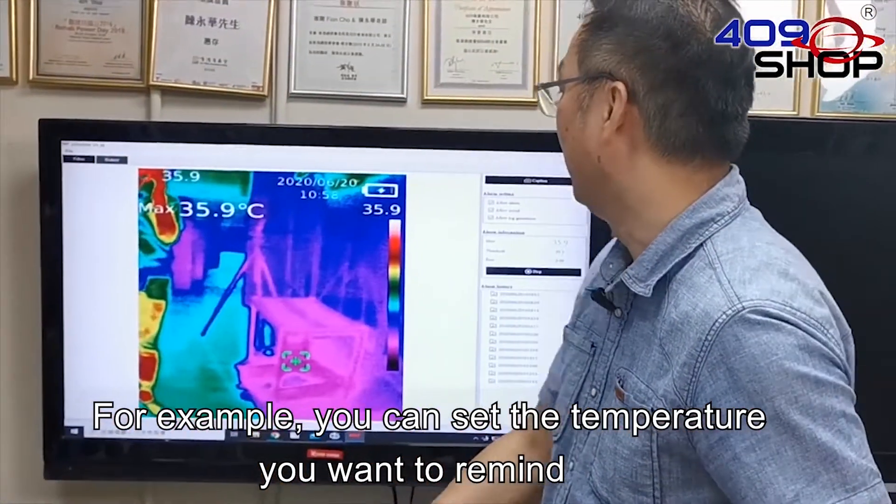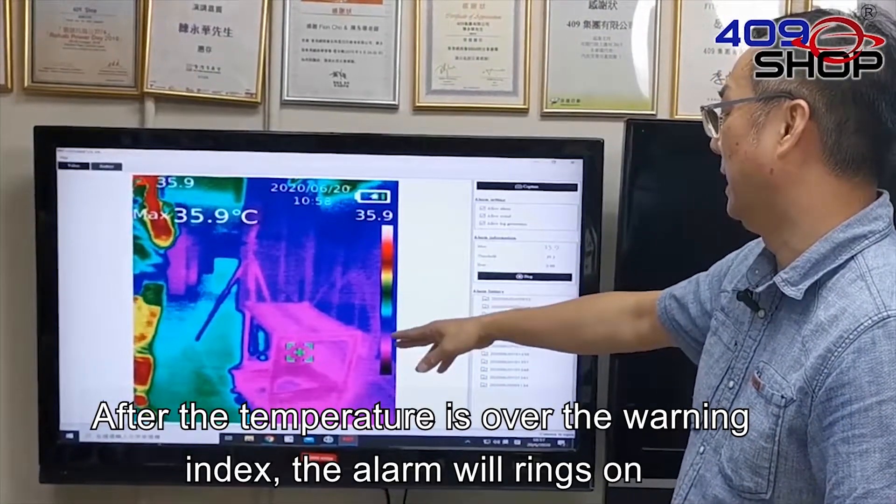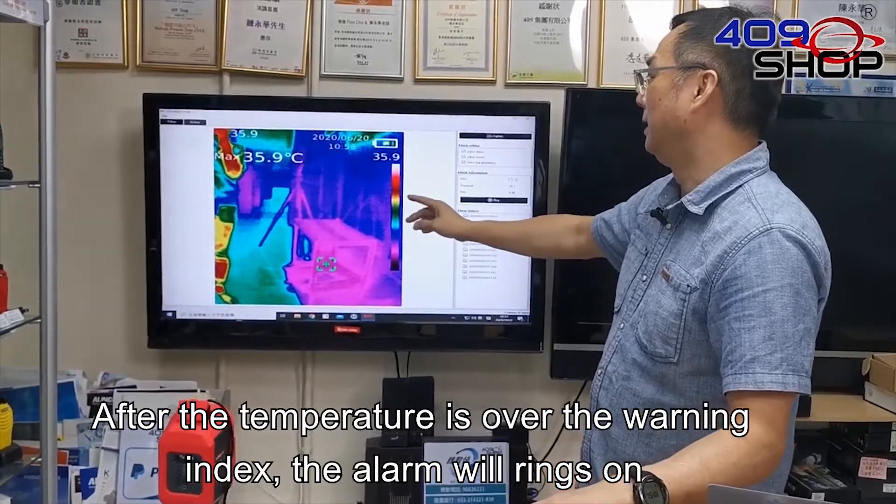For example, you can set the temperature you want to be reminded about. After the temperature is over the warning index, the alarm will ring.